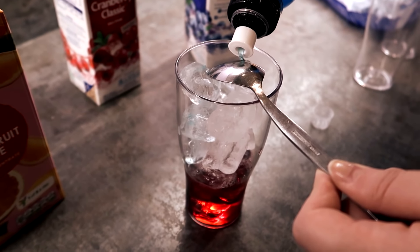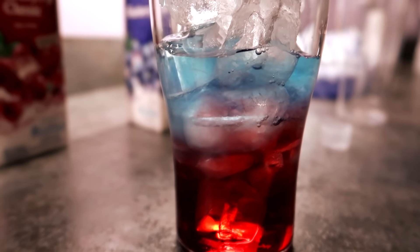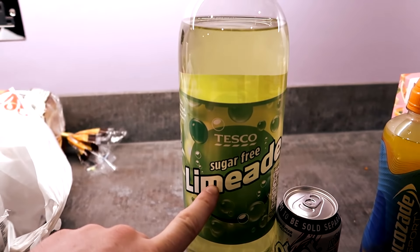That's way too fast - it should sit on top. It's doing it. It's working! And then on top, Limeade.